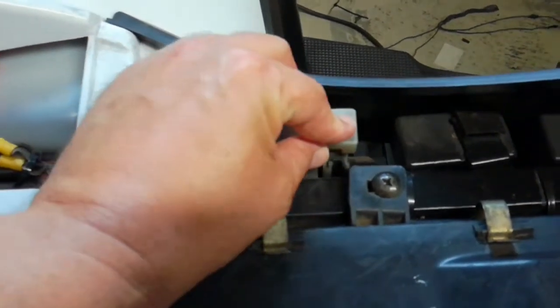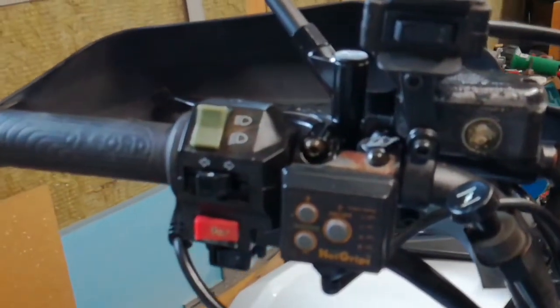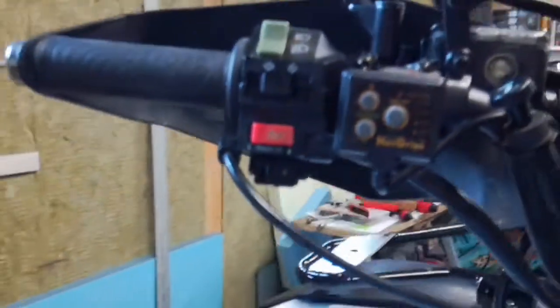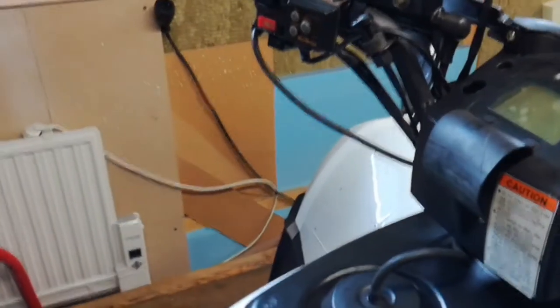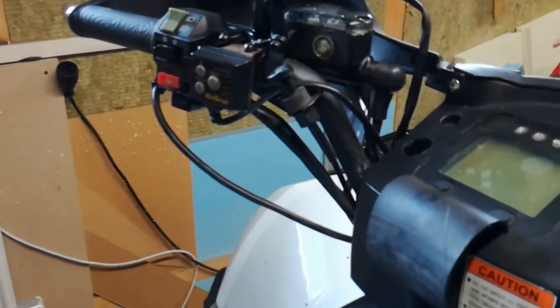Next I checked the switches on this side and found that the brake switch, which is underneath the handlebar, wasn't working. So I replaced that, but the problem didn't resolve. It continued to start and stall after running for a few minutes and overheating.